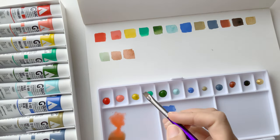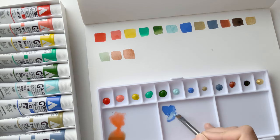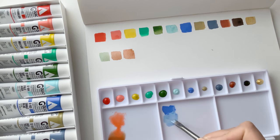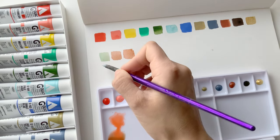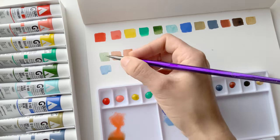I learned to use gouache in its thick form as an opaque medium — in a graphic way. But you don't have to. It's funny how you learn things and then you think it's a rule. Then you try something else and realize: it doesn't have to look like that, it can look like this — you can use it like watercolor.